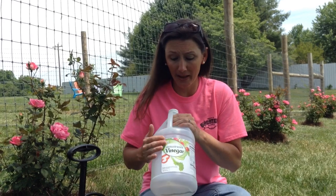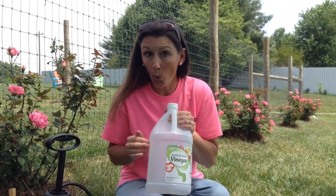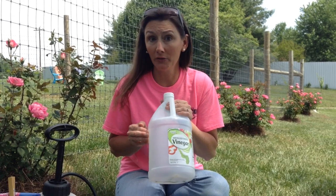I have been researching several different options. I have always in the past used just straight white vinegar — it works, there's no doubt about it. If you're in a jam and you just want to pour some vinegar on something, it's going to eliminate your problem very quickly and very easily.